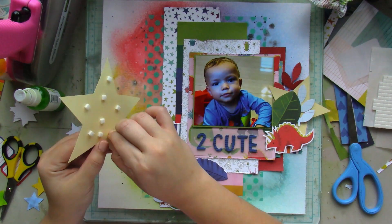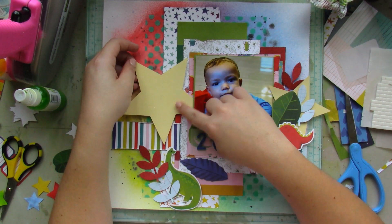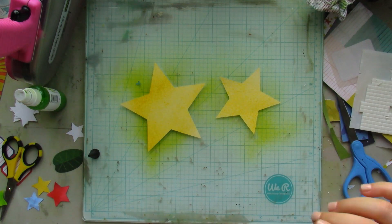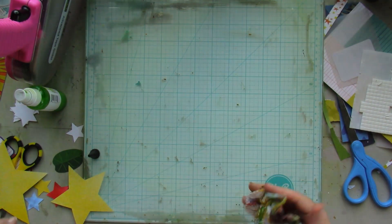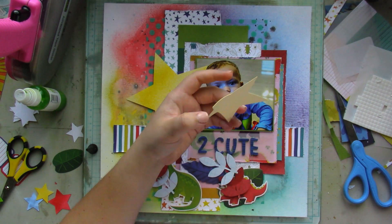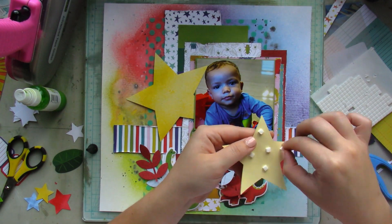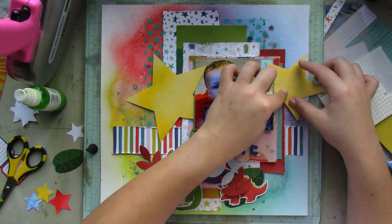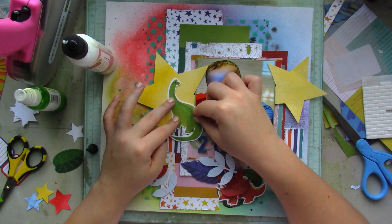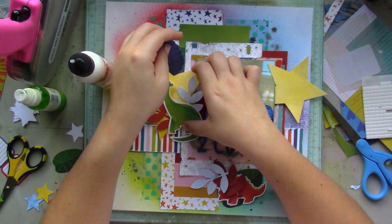While those are drying — they dry pretty fast since it's plain paper, not gessoed, so the paint just seeps in — I grab the yellow stars and add pop dots beneath them. I noticed they were cut out in a light yellow, so I lightly sprayed them with Little Yellow School Bus. I didn't want to cover them completely, so they have a lighter yellow and a darker yellow on them, and it works out perfectly. Then I start to glue things down and layer them in.